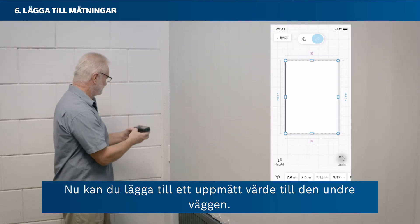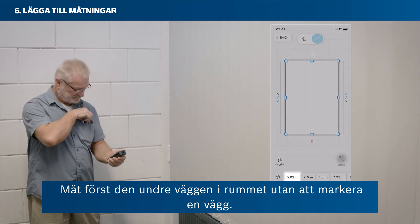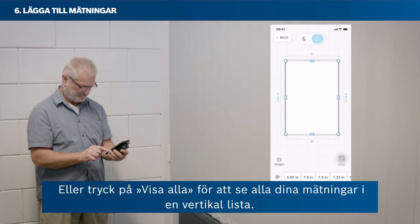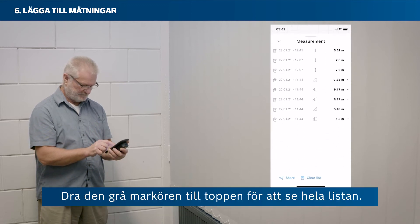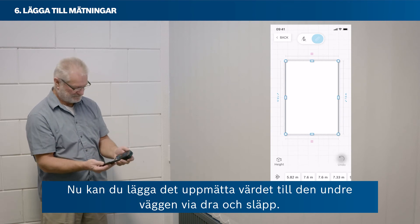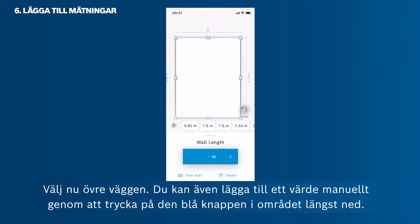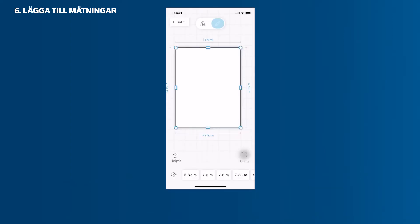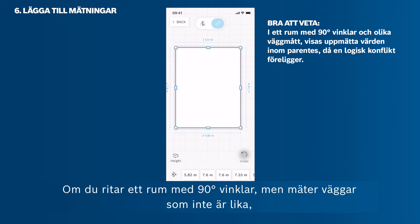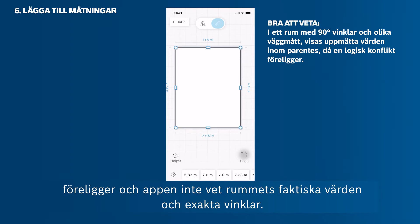You can also add a measured value to a wall without having it selected — the value will then appear in the horizontal list at the bottom. Swipe through the list to find your value; the newest value always appears on the far left. Tap Show All to see all measurements in a vertical list and drag the grey drawer to the top to see the full list. You can also delete unwanted measurements from this list, or add a value to a wall via drag and drop. You can add values manually by tapping the blue button, but be careful — if you set up a room with 90-degree angles but measure walls that aren't even, wall lengths will be shown in brackets due to a logical conflict.